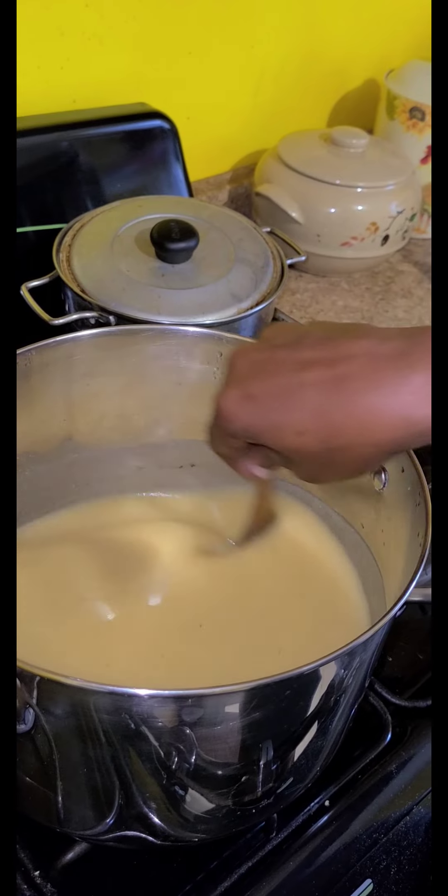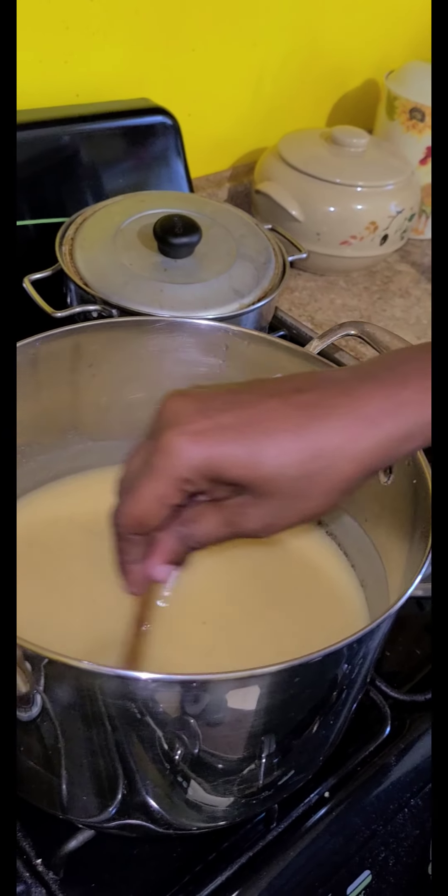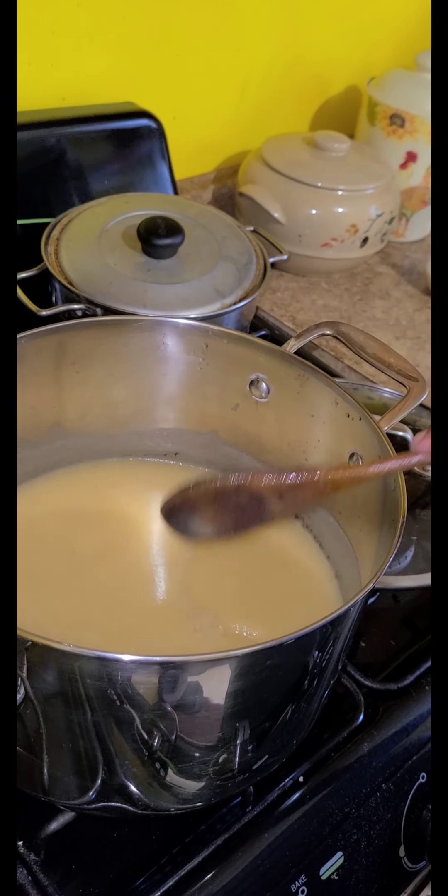It's almost like making hominy porridge, right? No, not really.